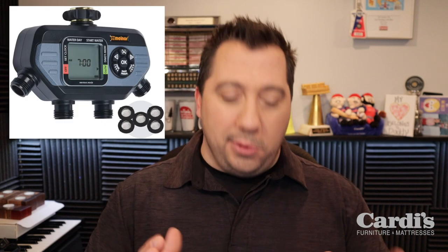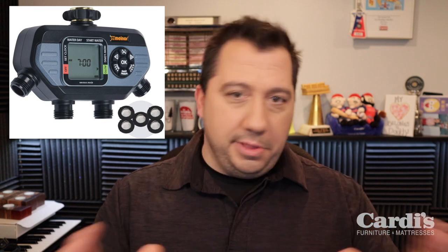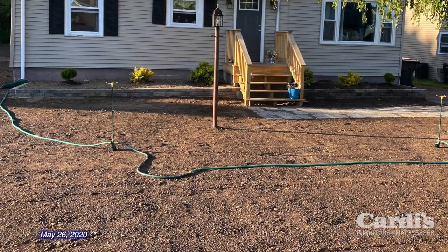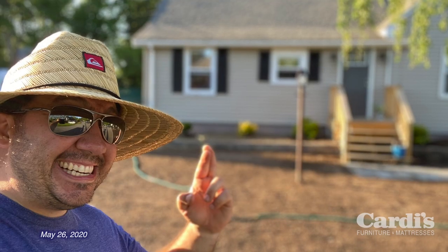So I bought a four-zone sprinkler setup to put on my outdoor spigot. These things were going off at all hours and different times to keep the seed moist so it wouldn't dry up. I put the seed out and put down some starter fertilizer with some pre-emergent and prayed.